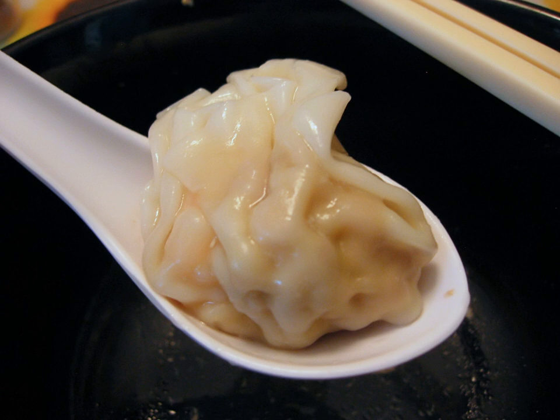A wonton is a type of Chinese dumpling commonly found across regional styles of Chinese cuisine.